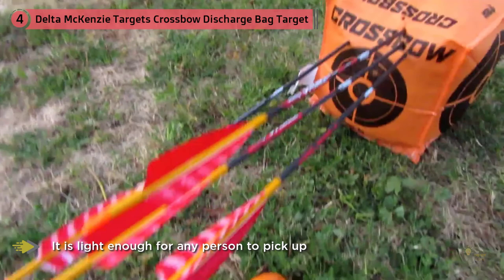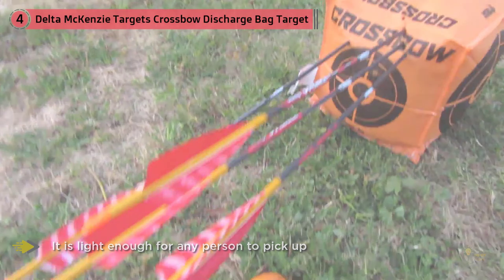While the small size may have its benefits, some crossbow shooters may find it to be too small, especially in long range settings.